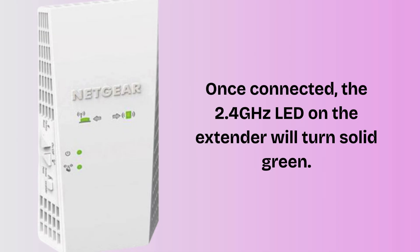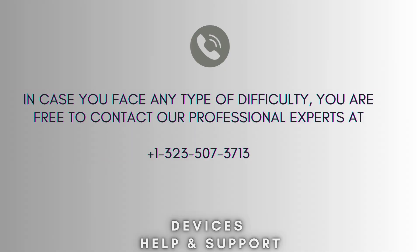Unplug and move the extender to a location midway between your router and the weak signal area. I hope this video will prove helpful for you. If you're stuck in the middle of the process, don't worry — contact our professional experts at 1-323-507-3713. They will solve your problem as soon as possible.